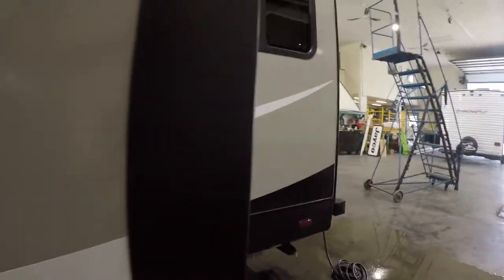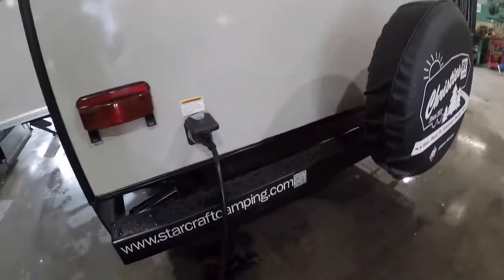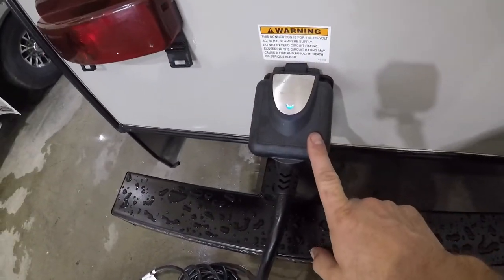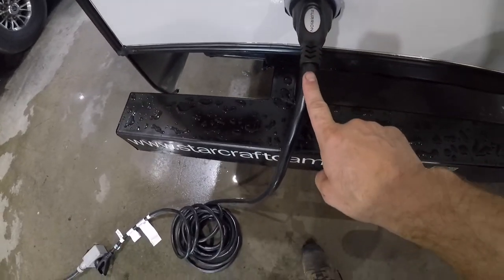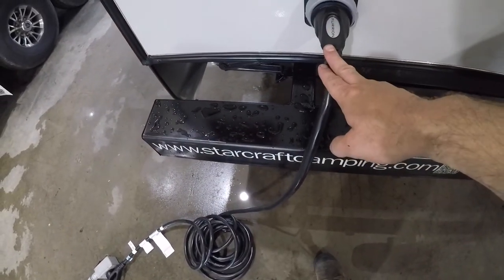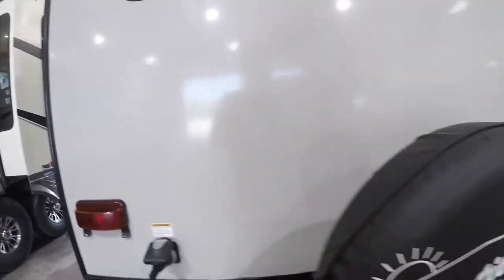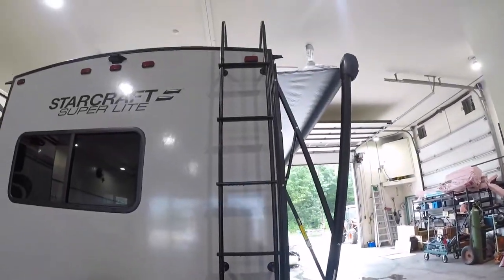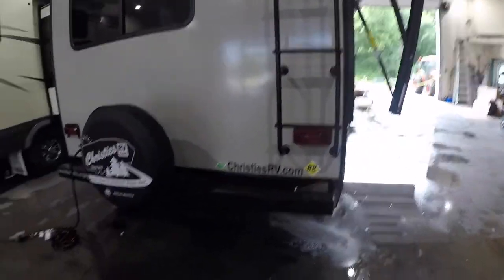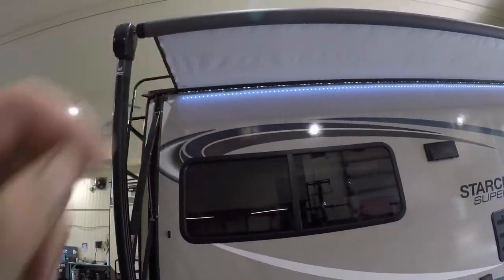We'll continue along the outside of the trailer, coming around to the back and the park power supply — a 30 amp park power supply — and your included 30-foot, 30 amp cord that is plugged in. We have your ladder for roof access, and we also have your awning with awning lights.